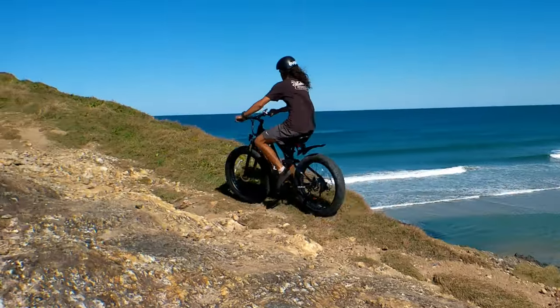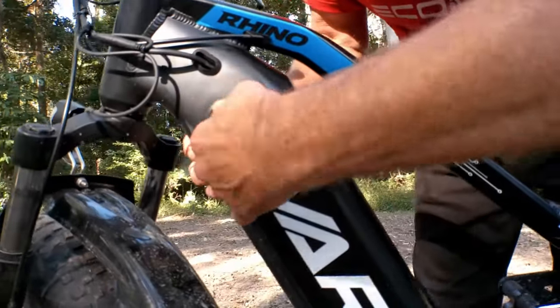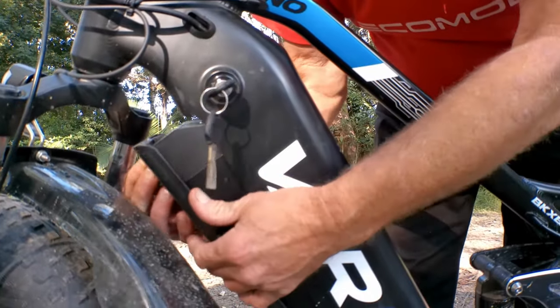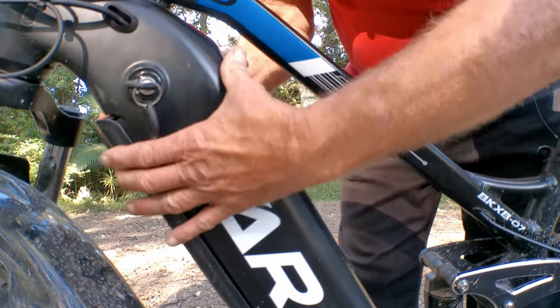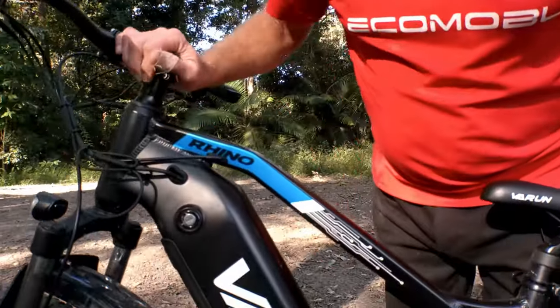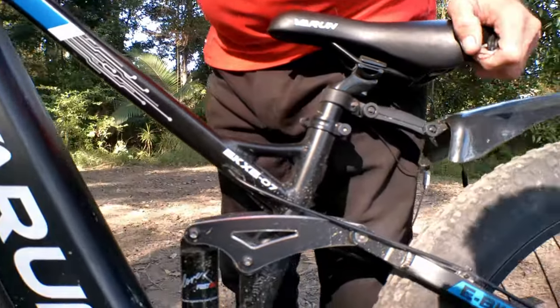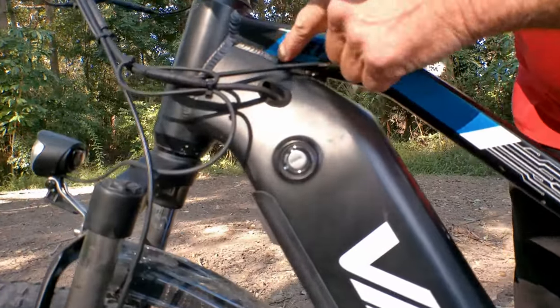The battery — let's talk about this removable 806 watt hour battery. It's nice and easy to get in and out, with a key to lock it. You can carry a spare on your back and go forever if you want. The frame is a high quality carbon steel frame — very lightweight, and the welds are absolutely beautiful. Very well done, Varun.